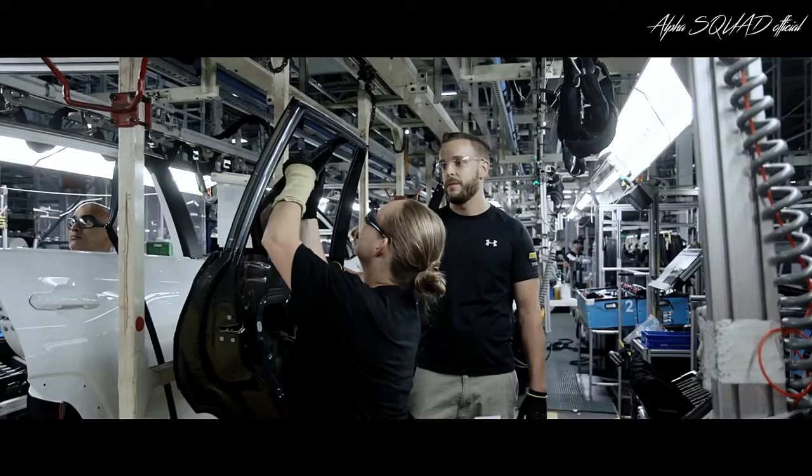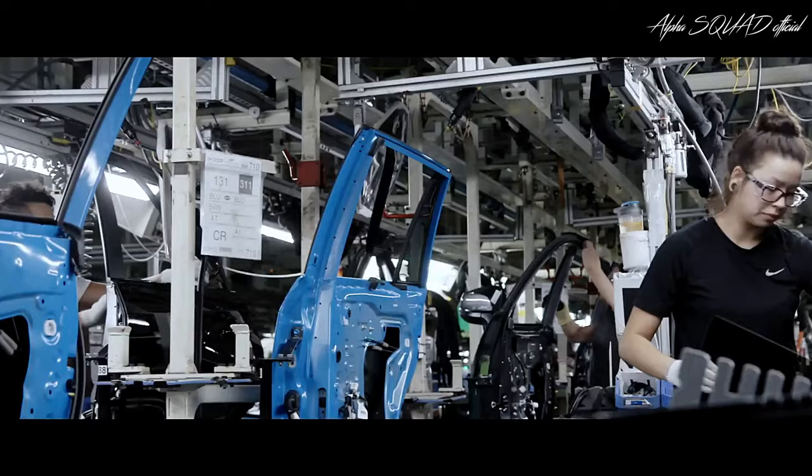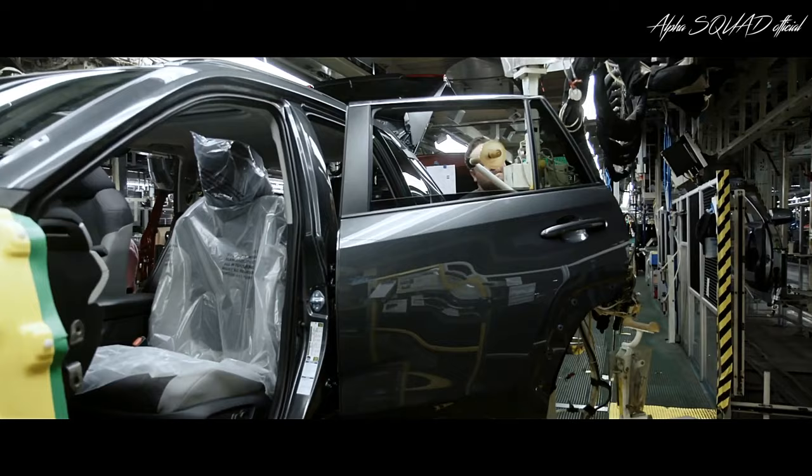Each door assembly is dependent upon RAV4's grade, as interior trim, speaker count, and more can vary. Lastly, the doors are then reattached to the body, making it whole once again.